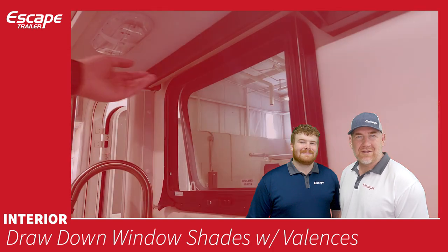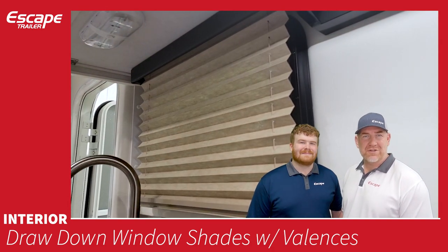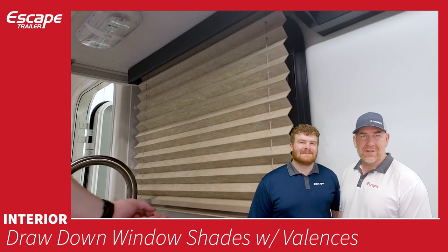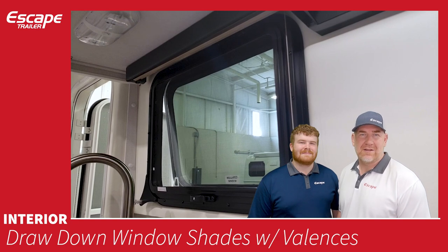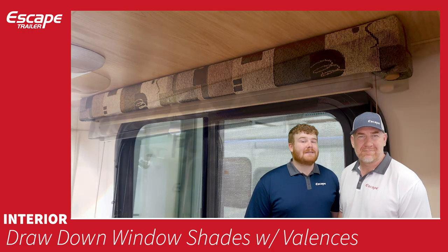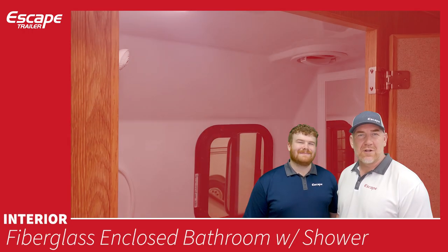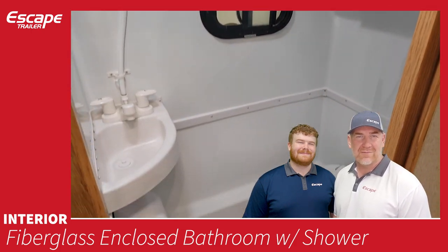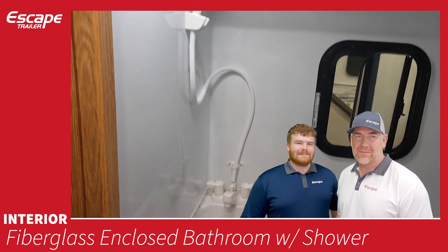Draw-down window shades with valances are included in every trailer. They are friction-pull shades you can move with one finger. A valance on top hides the shade mechanism and matches your fabric choice.